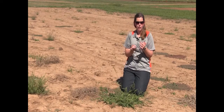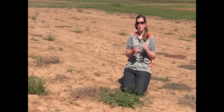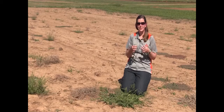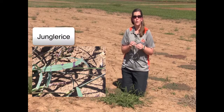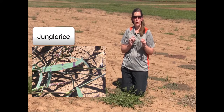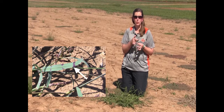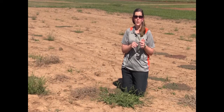Barnyard grass can also have a similar grass that's in the same genus, and this is known as jungle rice. If we look at the difference of our leaves between barnyard grass and jungle rice, our jungle rice actually has purple stripes sometimes going up that leaf.